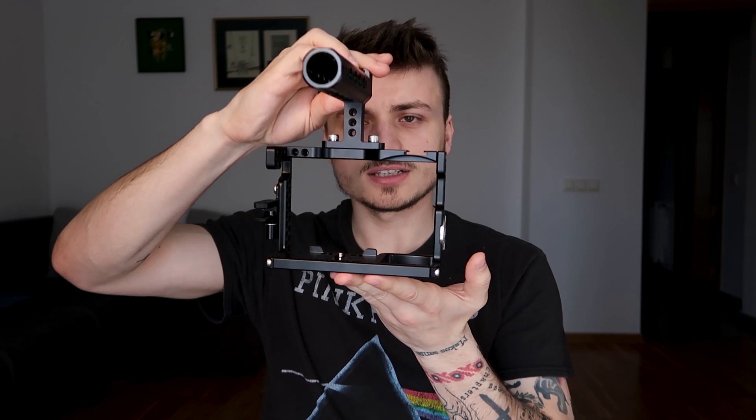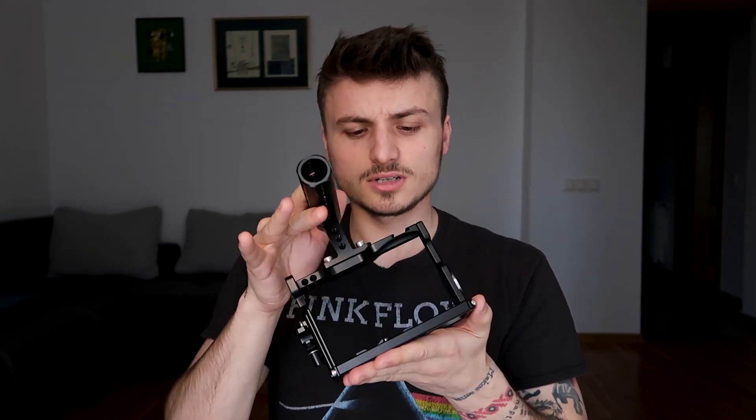Welcome back to my channel. Today we're going to talk about the NYC rig cage for Sony a7 III, and today I'm going to tell you why and how this cage can improve your videos. But first, this looks a little off — just a sec. So this is how it looks with the cage on the camera.